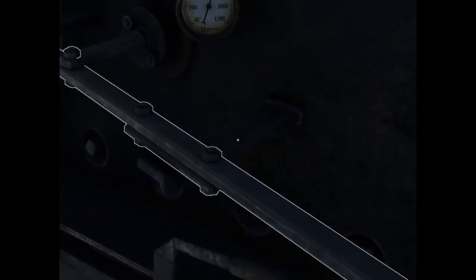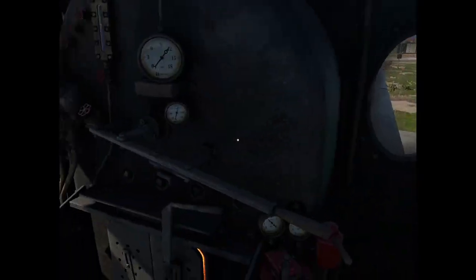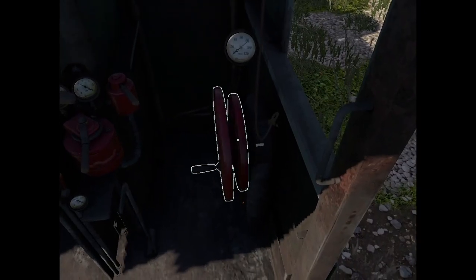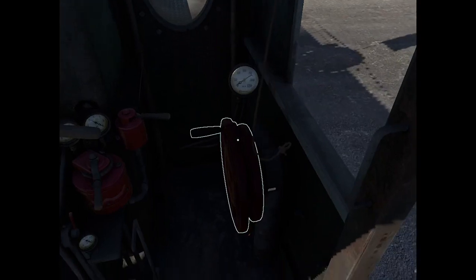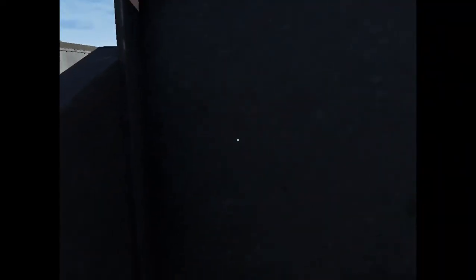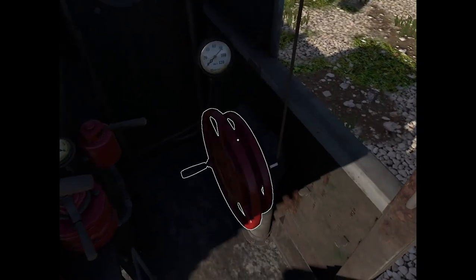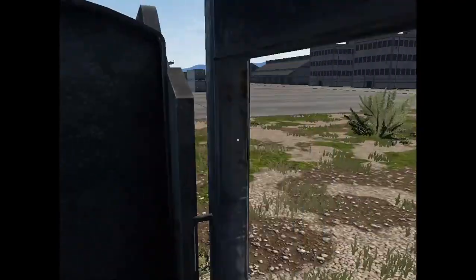Now we're moving. If you want to go in reverse, move the cutoff regulator all the way backwards and then apply the throttle. For hauling load, put the cutoff all the way forward for maximum power, then set it around 1 to 2 clicks from the middle for maximum speed — that's optimal when going flat or slightly downhill. Make sure not to put it at the very top, because that doesn't make your train go faster.